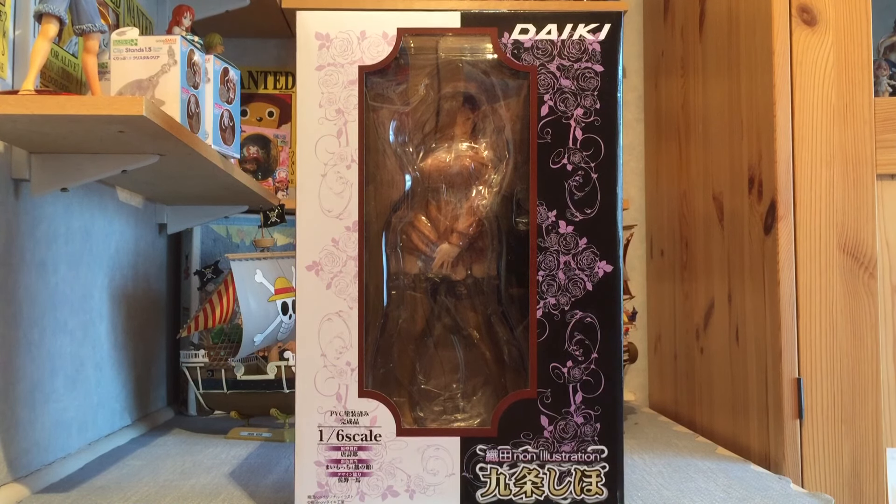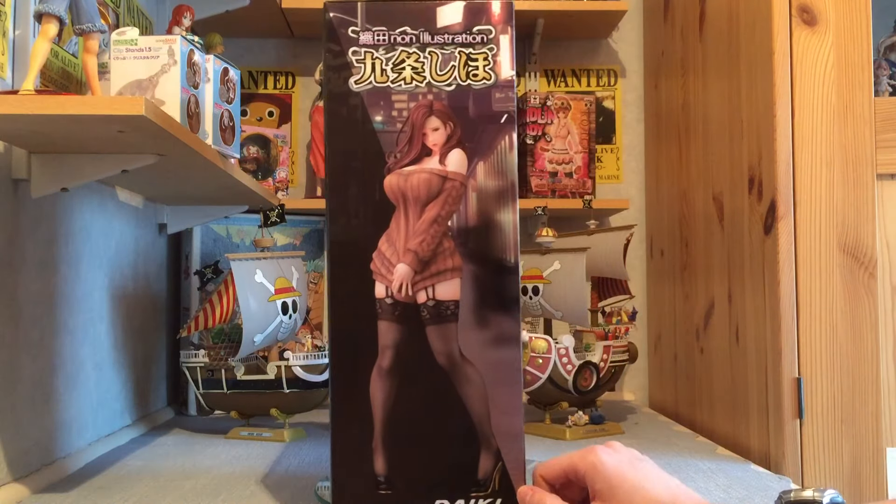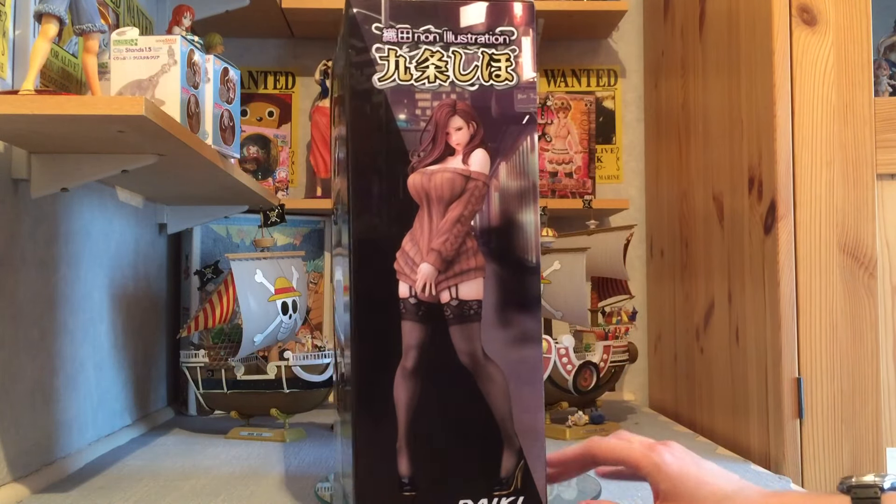It's a kind of elegant box which suits the figure to a certain degree, although this is a woman covering her modesty — she's not wearing any pants and just wearing a jumper, looking very embarrassed about it. So you can't expect something massively amazing for the box, but I think they've done a reasonably good job. Let's go to the side — we've got a full picture of the figure there.